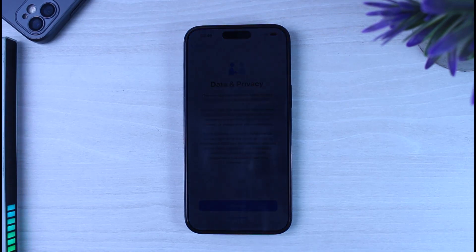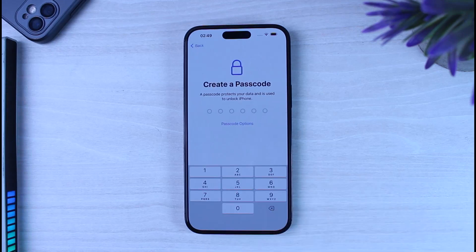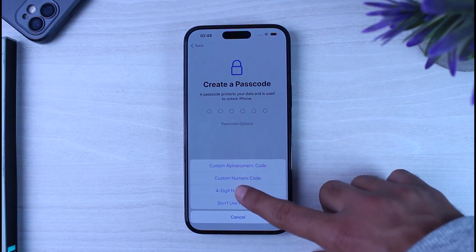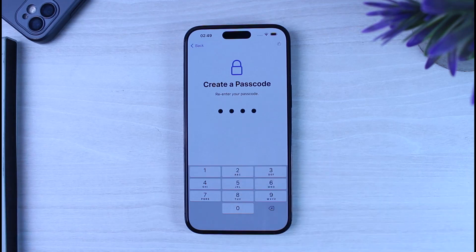Once activation is complete, tap 'Continue.' If you want to set up Face ID you can do it here, but if you want to set it up later, tap 'Set Up Later.' After that, you'll have to create a passcode — select a four-digit numeric PIN and re-enter it to confirm.